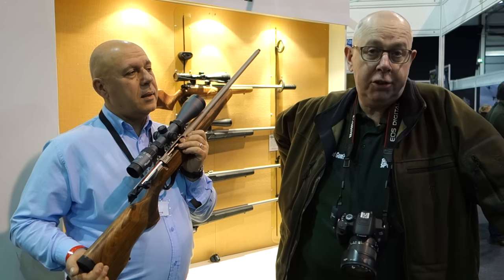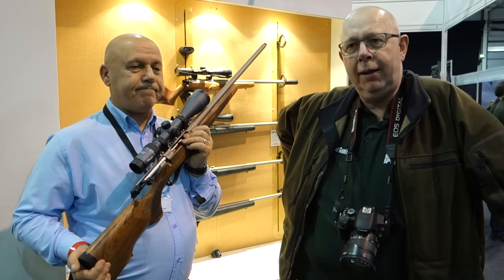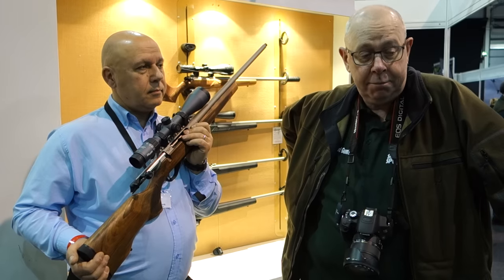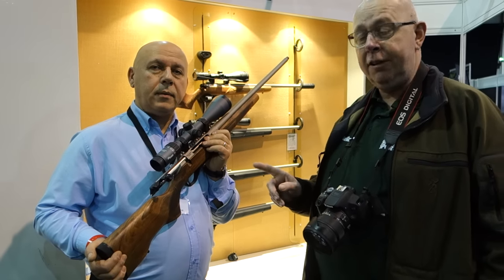Hi, Pete Moran of Shooting Sports here at the British Shooting Show. It's always a great show. We're on the Highland Outdoor stand — they've always got new kits. I'm a big fan of the Lithgow .22 Rimfire which we tested in the bag last year. I've got a new one to test next month, but this is really exciting to me. I heard about this as a PR exercise about a year ago, and it's the new Lithgow Centrefire.